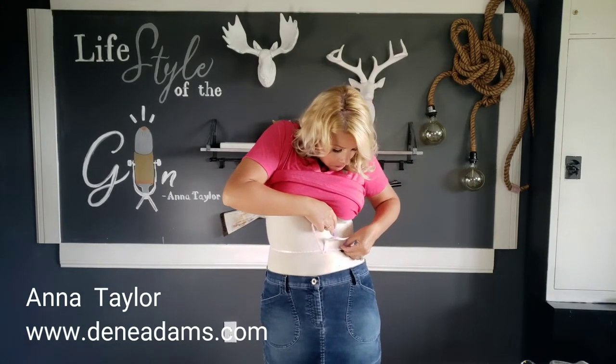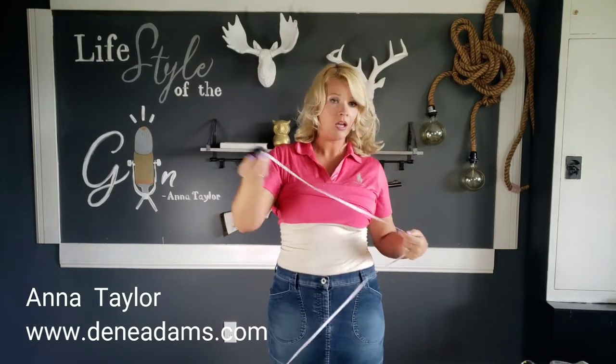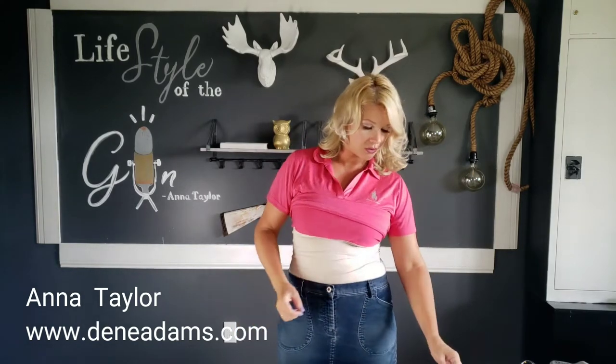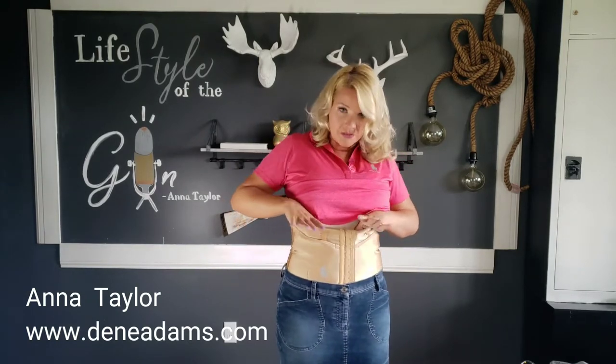So according to this, I am measuring at 29 inches — and that would put me in a medium. Okay, I lied, it was 31. I measured 31 right before Christmas; it was 29, I'll get back there. Okay, medium still feels great.